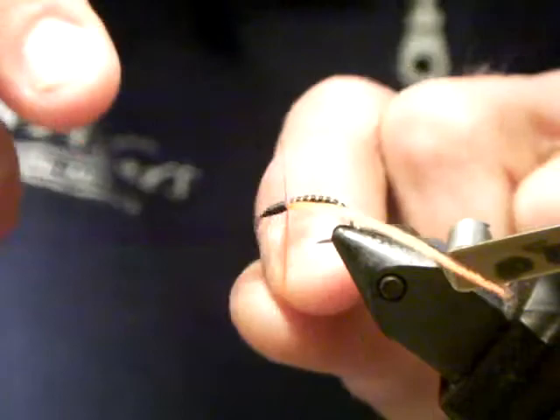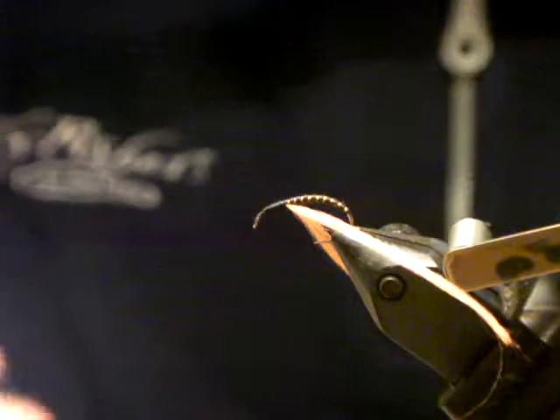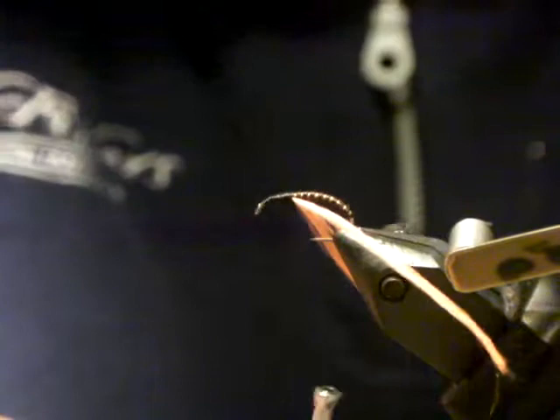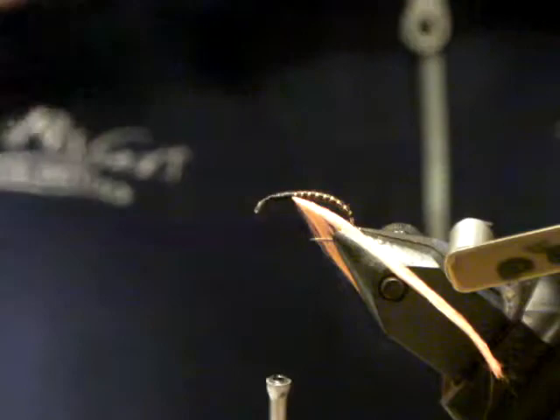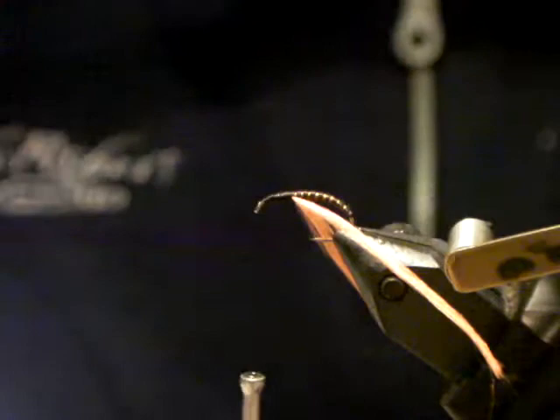Try to bias these little cheeks as we call them to the underside of the hook. If you look at the natural buzzer, Gary Borger mentions in his book 'Presentation' that trout can identify detail better than you and I when they're up close. A natural buzzer has those wing buds more biased towards the underside — there's a definite exaggeration there. It just looks more realistic, and you'll see when we finish this fly off, we're going to be pulling them up and tweaking them.